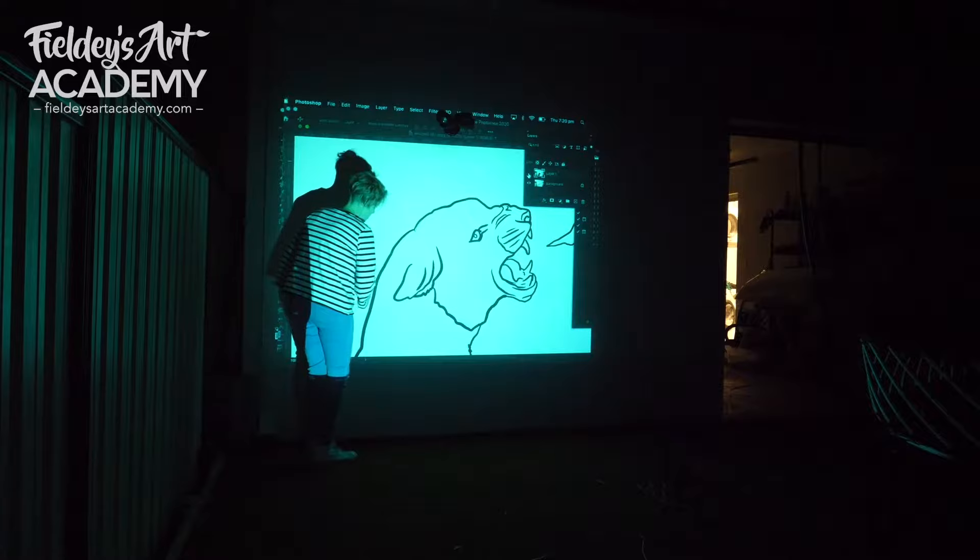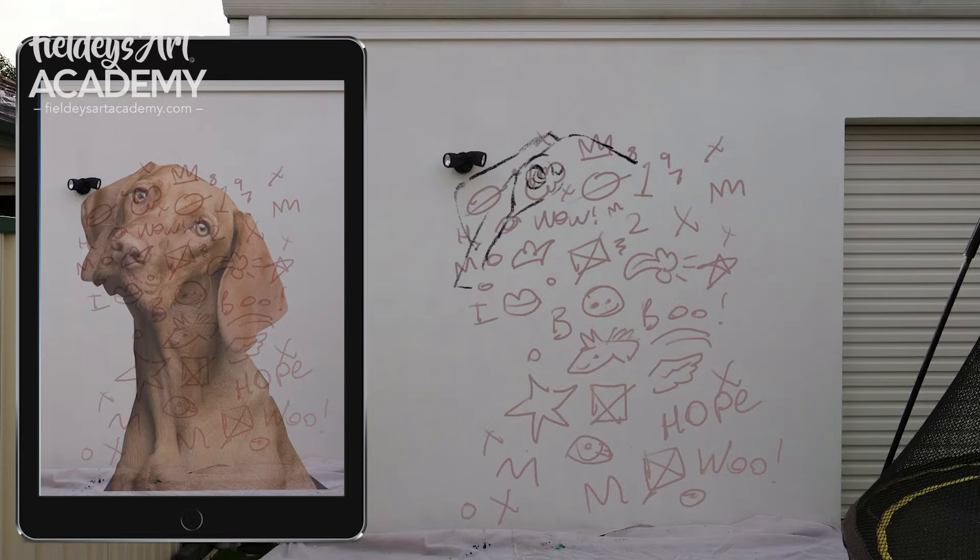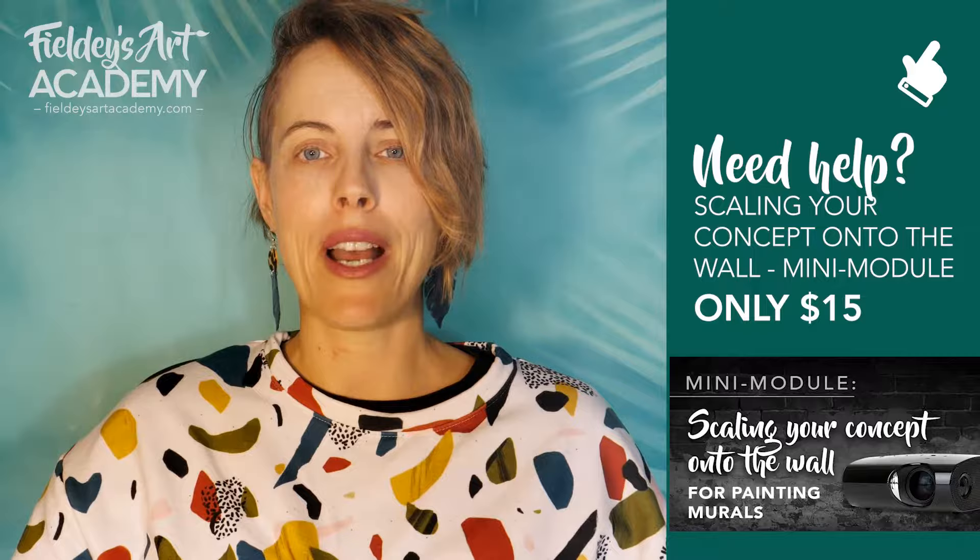The very last one, number ten: you need to know at least three methods for getting your concept lines onto the wall. Scaling your concept onto the wall is sometimes the most stressful step and it's really important that you get it right. I've turned up at a wall at night intending to use a projector only to find a street light interfering with the projector lamp, or the projector couldn't get far enough back from the wall. This sort of thing happens all the time, so it's a great idea to be comfortable with at least three methods as a backup. You can use a projector, grid the artwork, use the scribble grid method, or freehand drawing. Check out my mini module on scaling your concept onto the wall for how each method is done and the pros and cons.